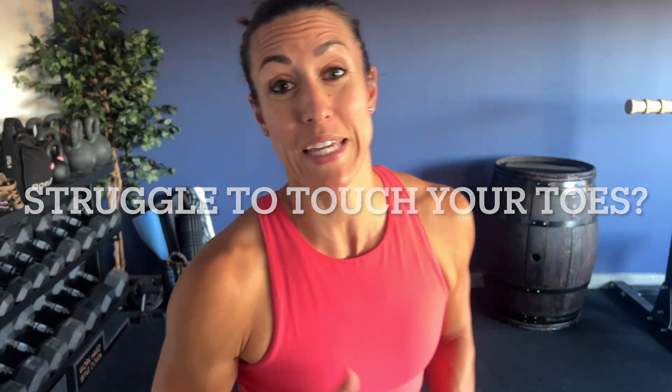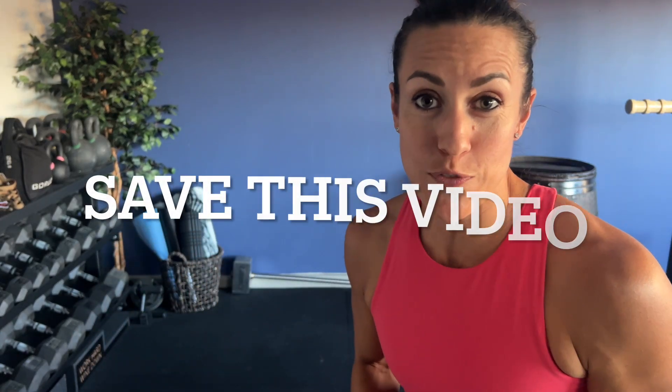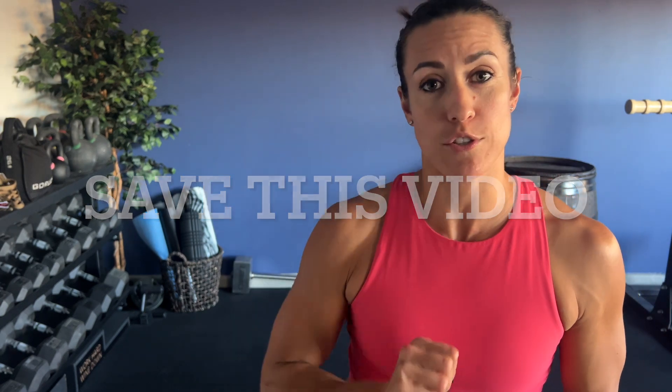Struggle to touch your toes and feel like your hamstrings are inhibiting your range of motion? Save this video. We're going to be going over four different exercises with a band that will help you increase your mobility, flexibility, and hopefully get you to touch your toes.